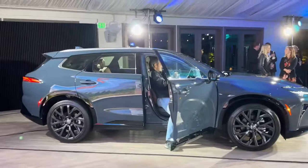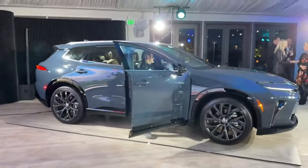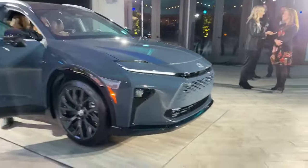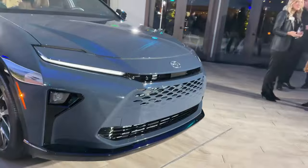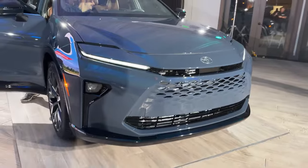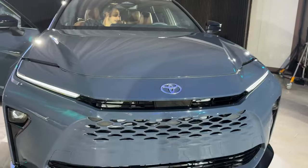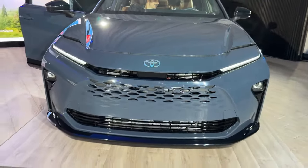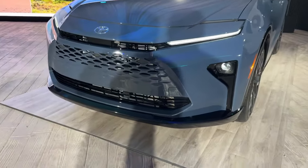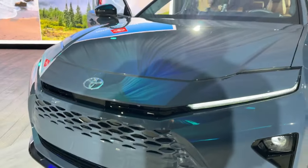Let's come over here and check out the Crown Signia — we're going to walk all the way around it. The first thing I noticed is the front grille design, which reminds me of the Lexus TX in a way. It also has the hammerhead design on the hood, so it's interesting that Camry and Crown came out at the same time. Toyota Safety Sense 3.0 is on both vehicles.